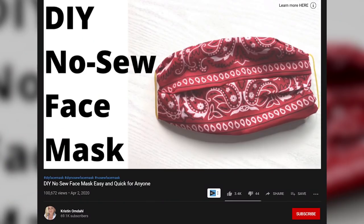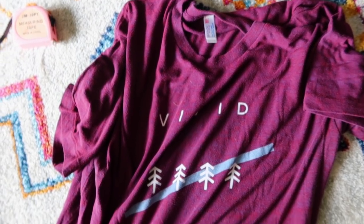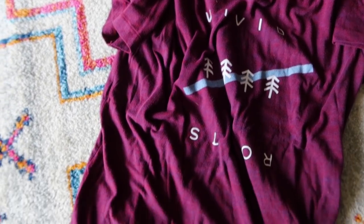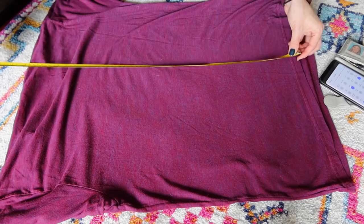I am following a tutorial I found on YouTube from Kristen Ohmdahl. In her video, Kristen uses a bandana because it's the perfect size for this face mask tutorial, but I do not have any bandanas at my house, so I've raided our bin of old t-shirts and found one with a hole in it — perfect to make into a face mask today. Since I'm using this instead of a bandana, the first step is to cut it into the size of a bandana, which is 22 inches by 22 inches.